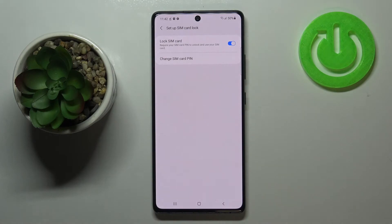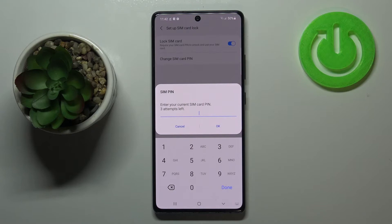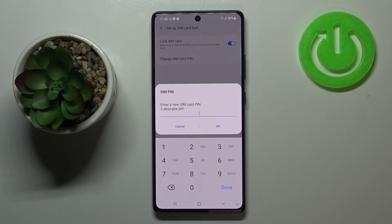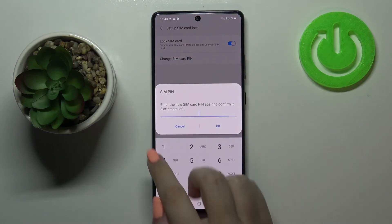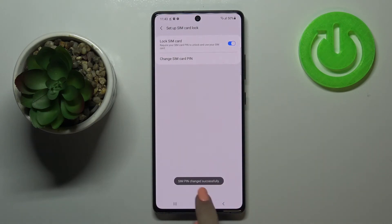As you can see, we've got the option Change SIM Card PIN, so simply tap on it. Here we have to enter our current SIM pin, so let me do it. Let's tap on OK, and right now we can enter a new one.